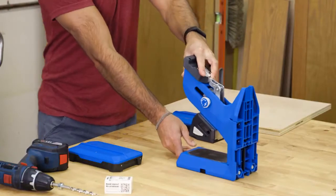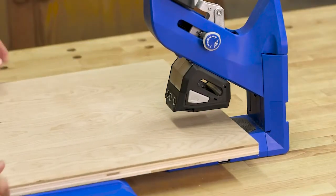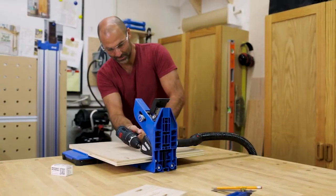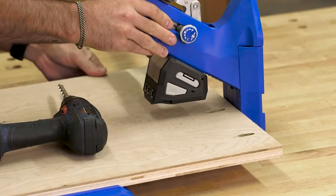When you're building with workpieces of different sizes and shapes, the Kreg Pocket Hole Jig 720 adapts easily to your project needs. This Pocket Hole Jig is designed to work vertically or horizontally, so you can rotate it 90 degrees and drill pocket holes in either position.